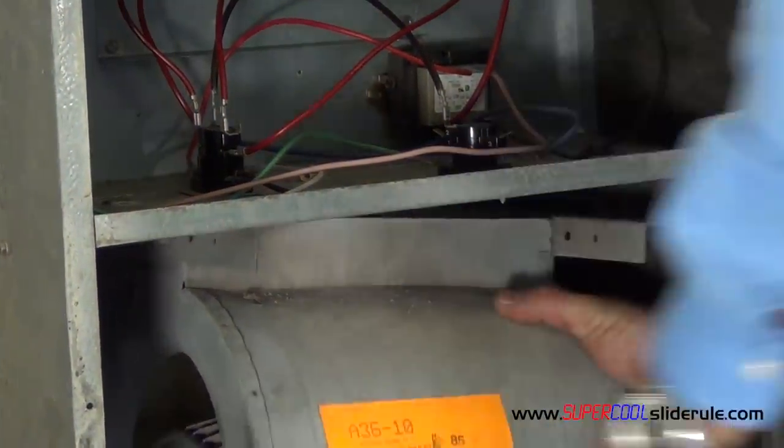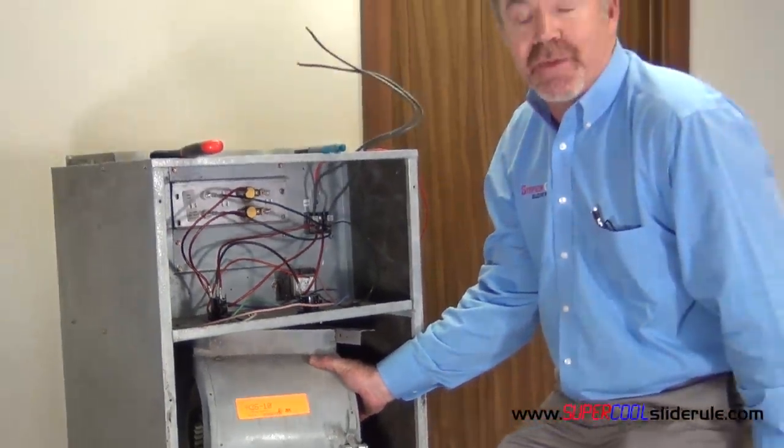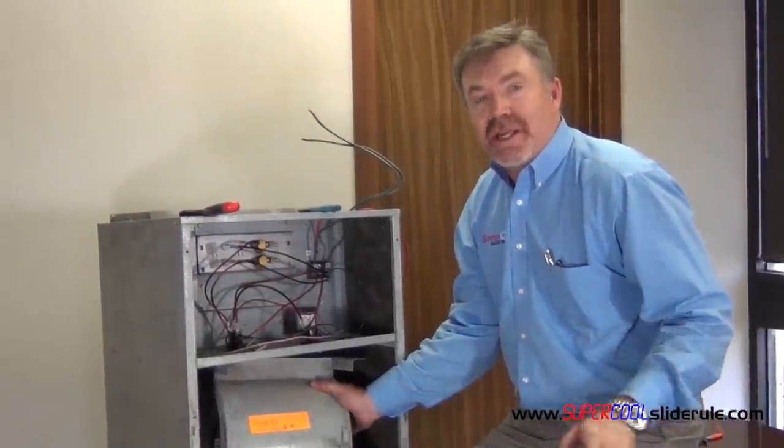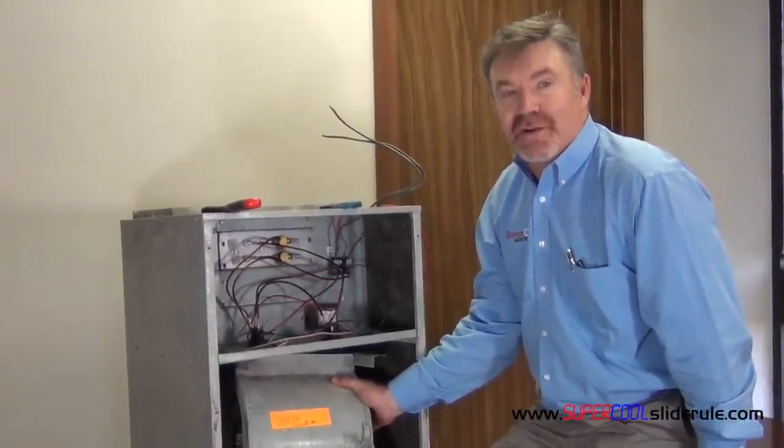I hope you enjoyed this tutorial. For more tutorials, please log on to www.supercoolsliderule.com. Please stay tuned while I introduce the Supercool Slide Rule — it is the coolest tool in the HVAC industry.